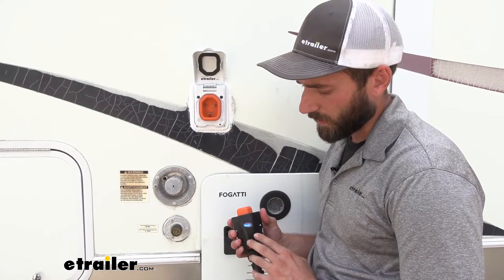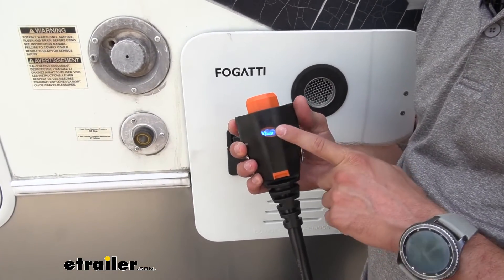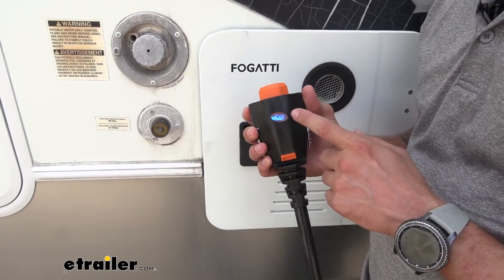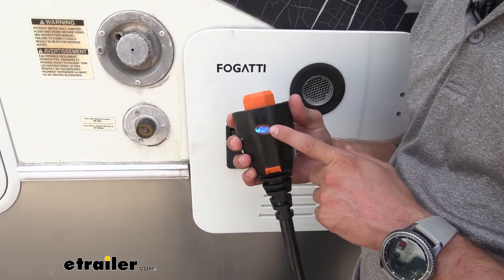One of the really nice things about our SmartPlug Cord is that it has this LED indicator light here. As you can see it's blue — that indicates that power is flowing correctly from our shore power source. If this LED indicator was red, we would know that there's a reverse polarity issue and that we would not want to hook up to our camper.